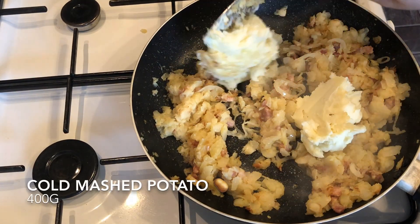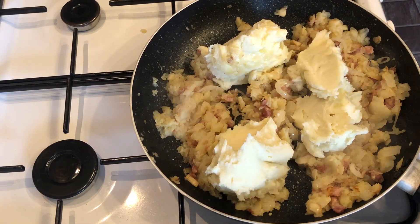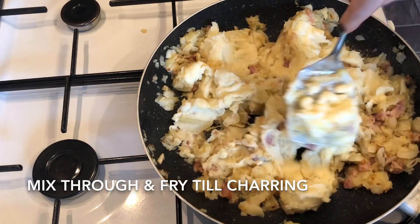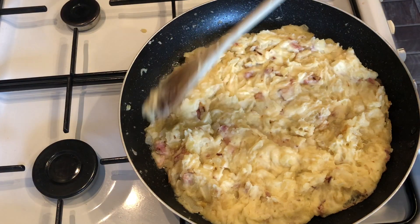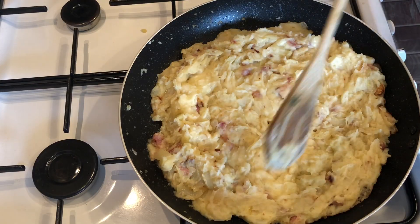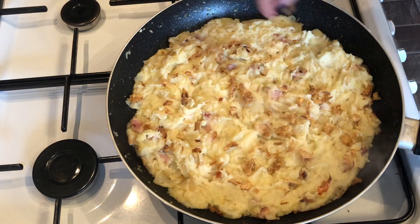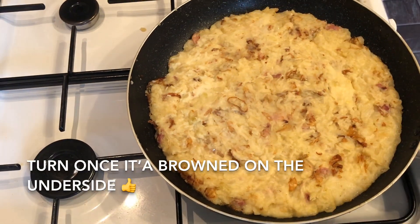Once it's starting to colour you can pop in your mashed potato. When I make mashed potato I always add loads of butter and milk or cream so I end up with really creamy mashed potato. If yours is looking a bit drier, don't worry — it'll soften up as it warms through. Spread your potato around, mix everything in, and just leave it to colour on the underside. You want this to kind of char on the underside. Just before you're ready to flip it, pop on your dried onions if you're using them.